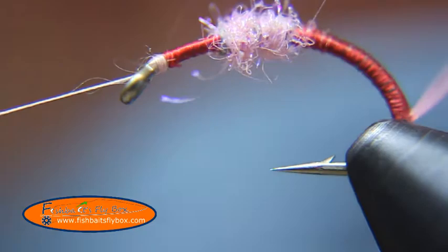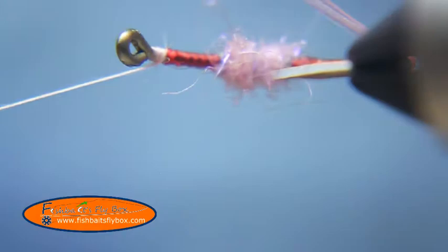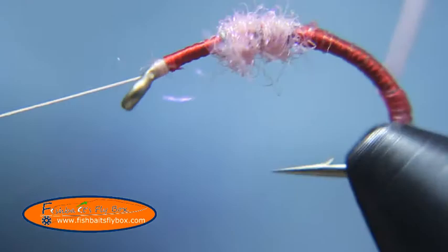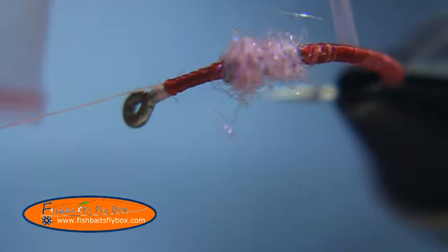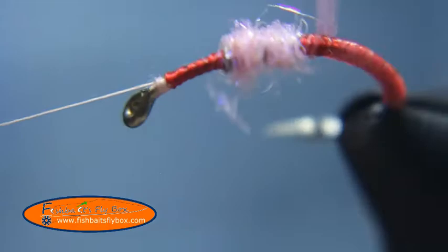Then we're going to take our pink latex and start wrapping this. This is kind of tricky — you need to know how much tension to put on it. If you put too much tension, you can't get the ribbing to go on in a way that looks good. If you put not enough tension, it will look too thick. So you've got to put just the right amount of tension — it takes a little bit of practice. Just wrap that around the hook shank and around the dubbing.